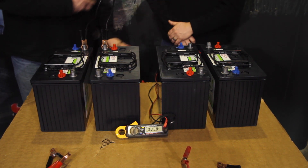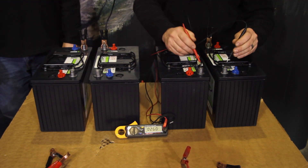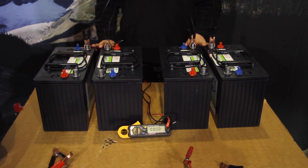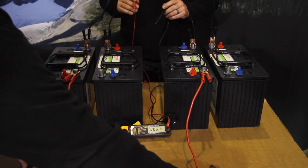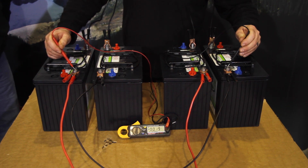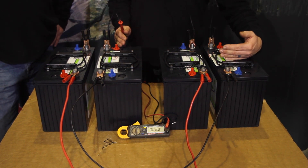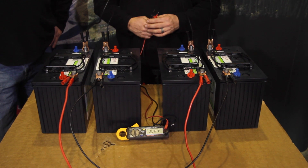That is a series connection. Randy's going to series the second two batteries and I'll meter — showing approximately 24 volts. So we have two series connections, and now we're going to do a parallel connection: Randy goes positive to positive and negative to negative. Metering, we have 24 volts — we've kept the voltage the same and increased the amp power. Combined: 24 volts, 230 amp hours — series-parallel.